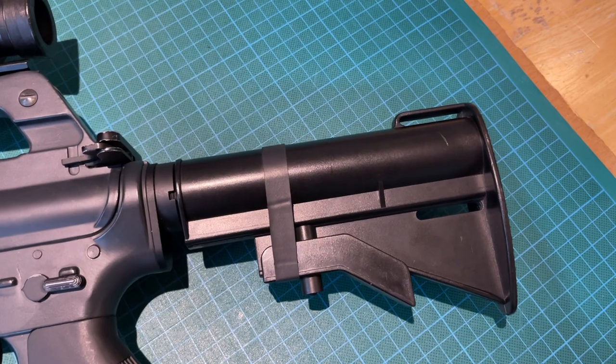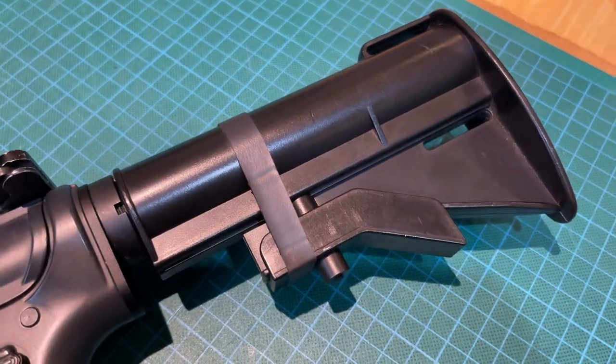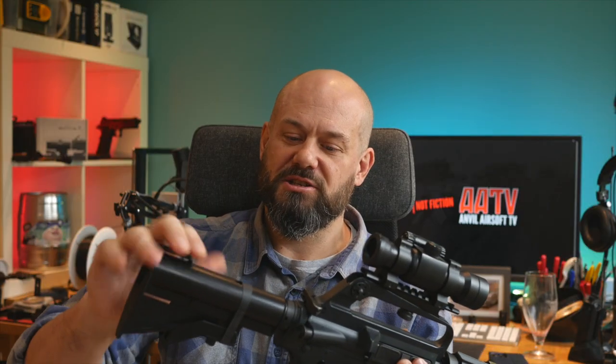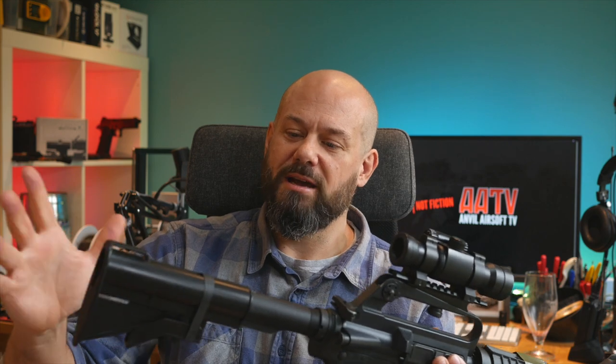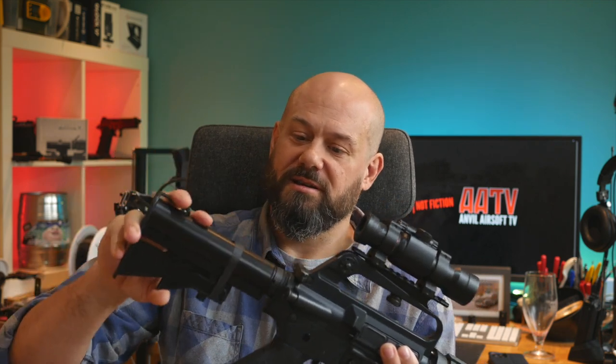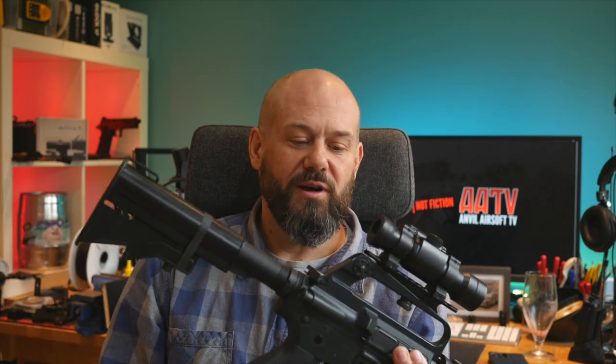And one of these old Type 2 CAR-15 plastic stocks. This one has too many positions — the real ones at this time had two: all the way in and all the way out. The Delta armourers would mill out another position for each trooper individually. This one is one I have lying around but it doesn't really bother me too much — it's absolutely fine from 10 feet away.